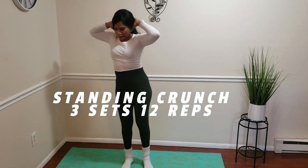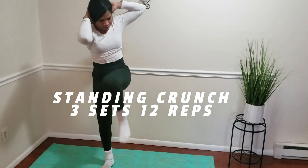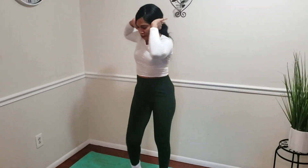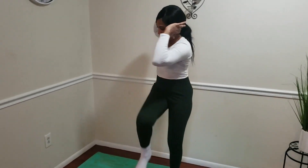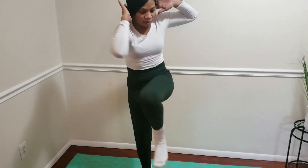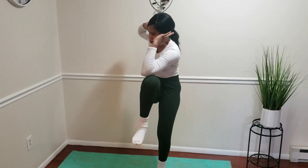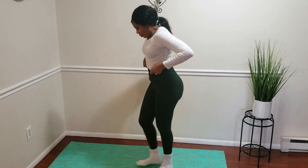Now we're jumping into the last exercise: the standing crunch. We're gonna do three sets of twelve for this one. Remember to keep your core tight throughout this exercise. Put your hands behind your ears and use the opposite elbow to touch the opposite knee. Three sets of twelve. Thank you so much for watching — see you in the next one, bye!